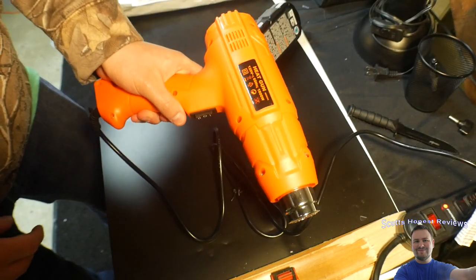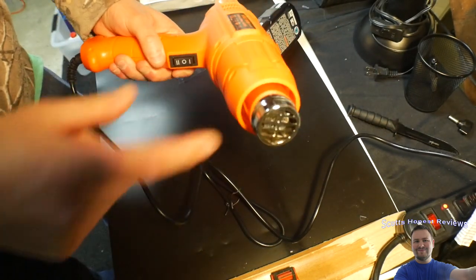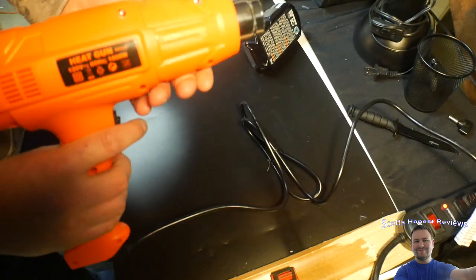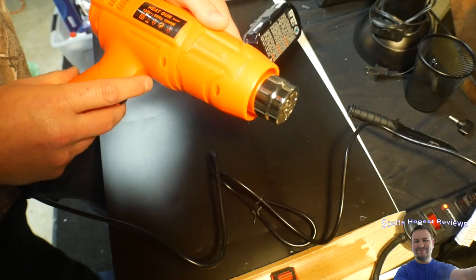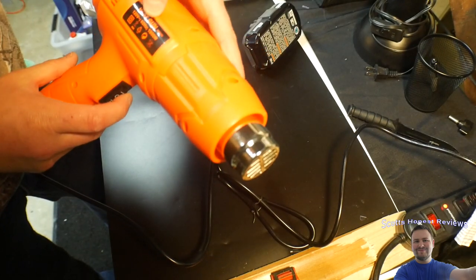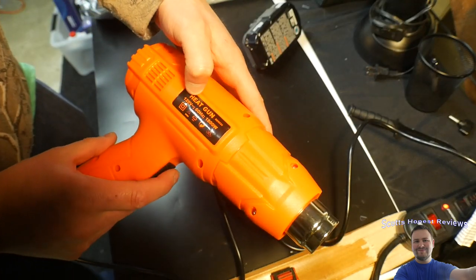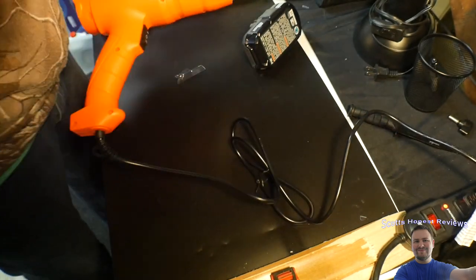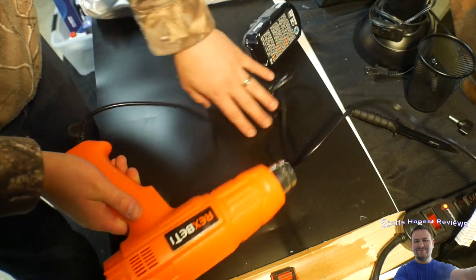Wow, this gun is awesome guys. Do not touch that, that is burning hot. That is crazy. Up to 1800 watts it can use. We're giving it an 8 out of 10.